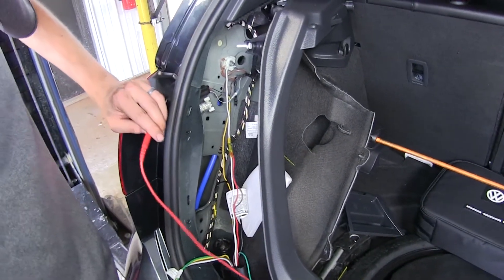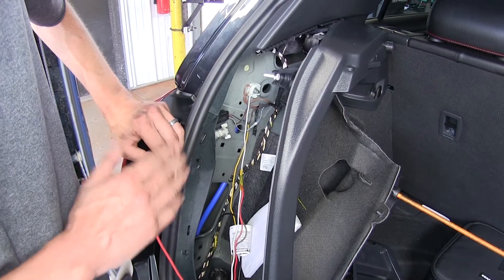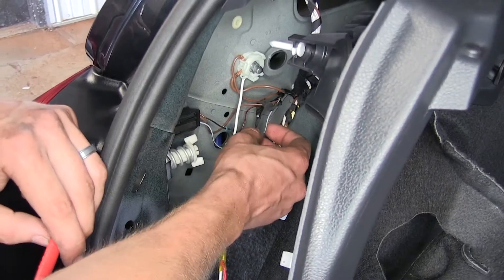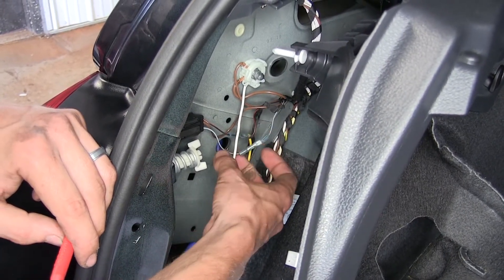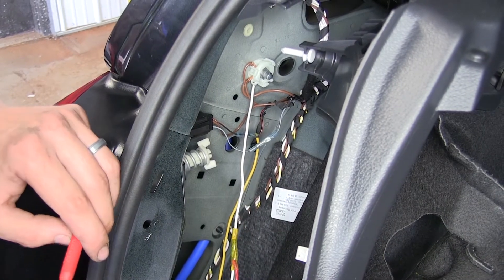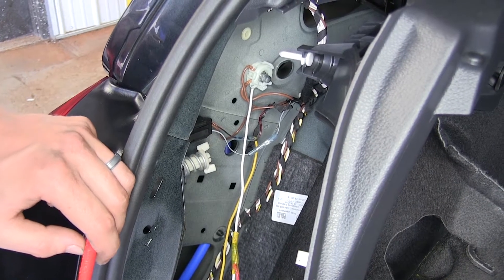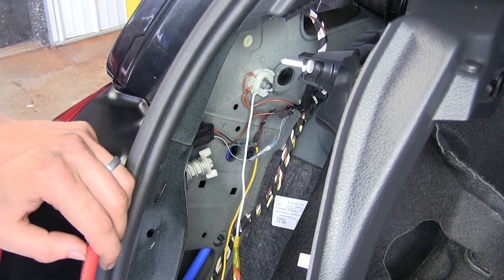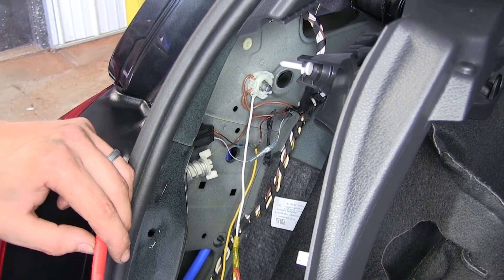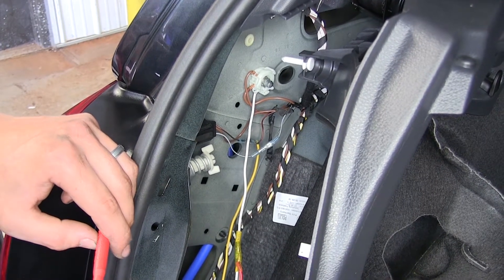Now that we have our panels apart, you can see I've already made our connections here. I'm going to explain how we came across the wires we're going to use. We're only splicing into one wire on each side. The one we're working with on the driver side is this black and red wire — this is where we tied in our yellow wire for our left turn signal and left brake light. The reason we're only doing one connection on each side is because this vehicle has a pulse-width modulated system, meaning you're not seeing full 12 volts typically. Everything is switched on via low voltage input from a computer, around 5 volts.